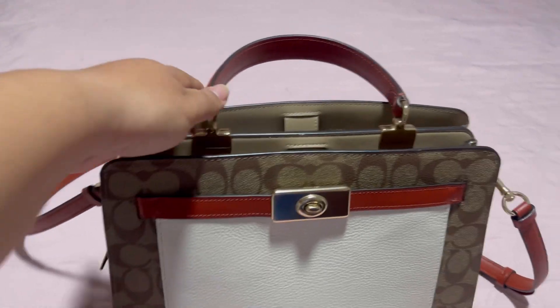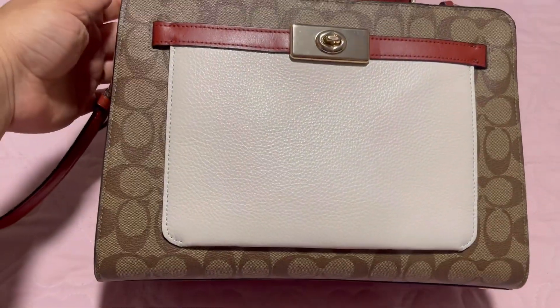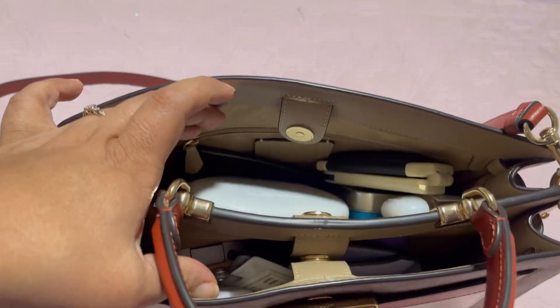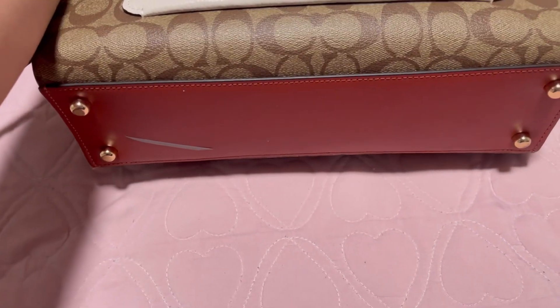Hello guys, welcome back to another video — this is Life with Selene. If you're new, welcome! Today I've got you guys another what's-in-my-bag video. It's a bag review — this is the Coach Lane Large Carrier.